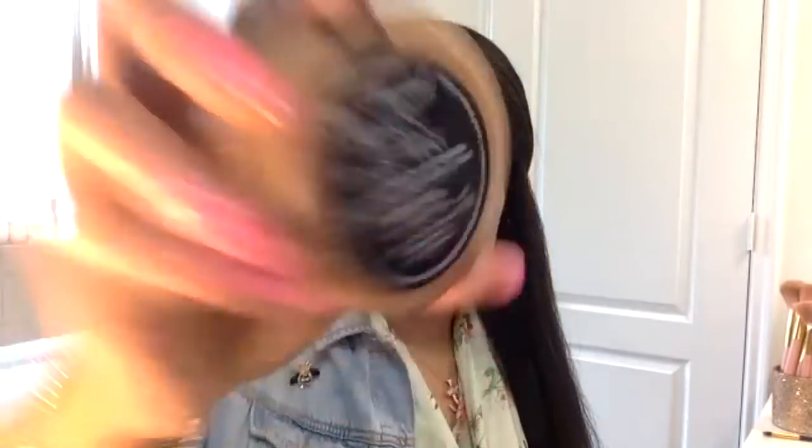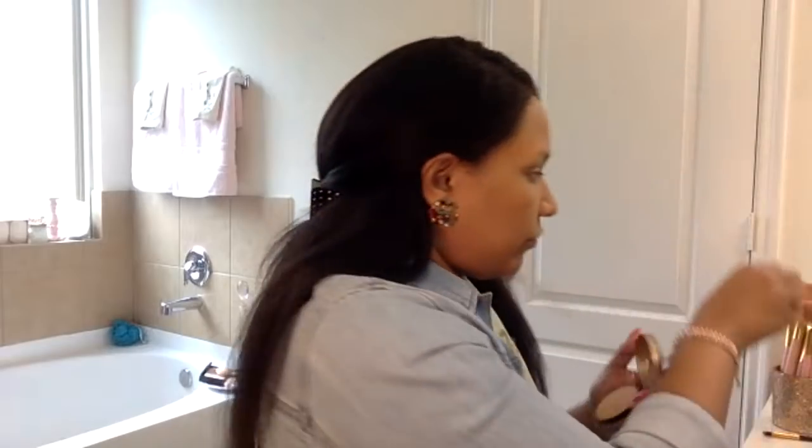Now that I have that on, I'm going to set my face with this Too Faced Born This Way multitude complexion powder in Warm Sand. It comes with a sponge but I like to use brushes. This is also like a powder foundation — you can build it up, it gives you a little bit of extra coverage. It makes it look natural, it's not too much. I also keep this in my purse for touch-ups or a quick makeup look without having to go home.